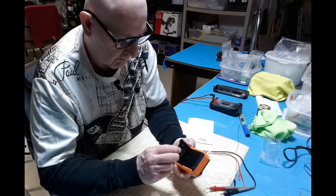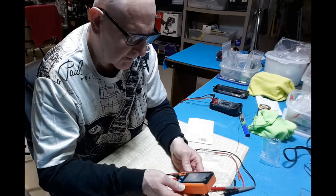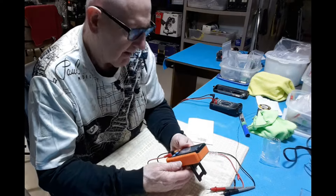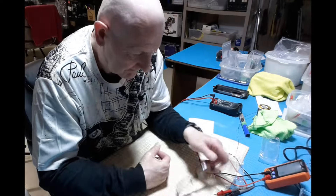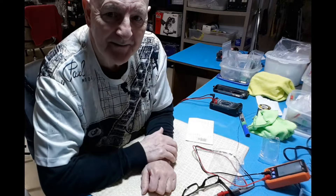I'm liking this little dude. I think this went for something like 22 bucks — can you believe it, 22 bucks? The newest toy on the bench. Hope you liked it, catch you on the next one.